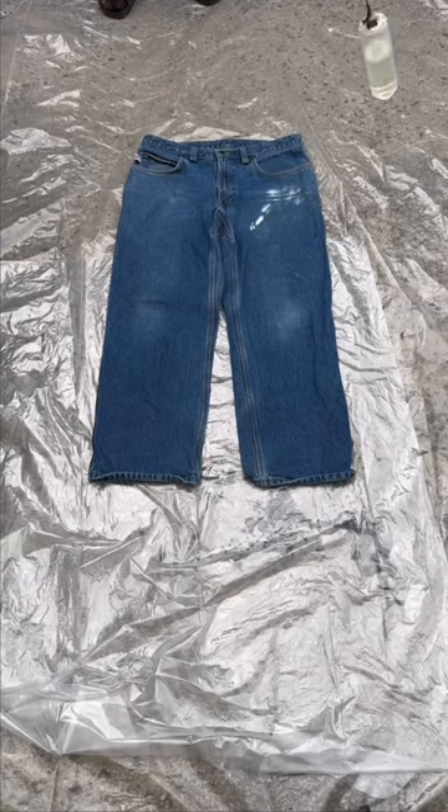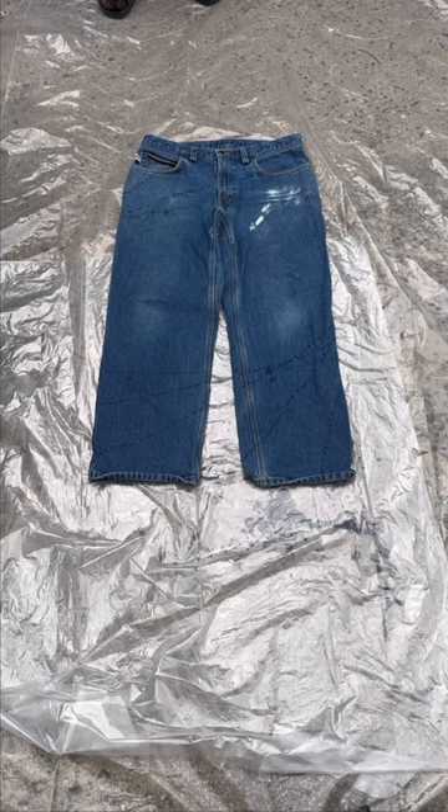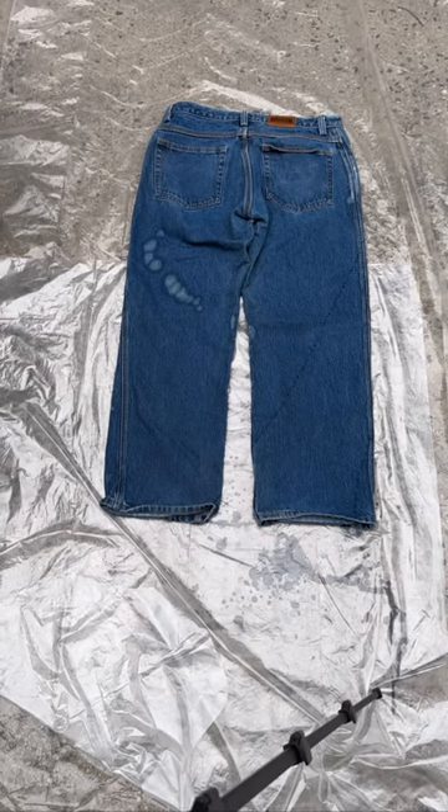Alright, so these jeans right here got a bleach stain on them, so why not add some more bleach, give it a spin and let it do its thing. I'm gonna hit the other side as well.